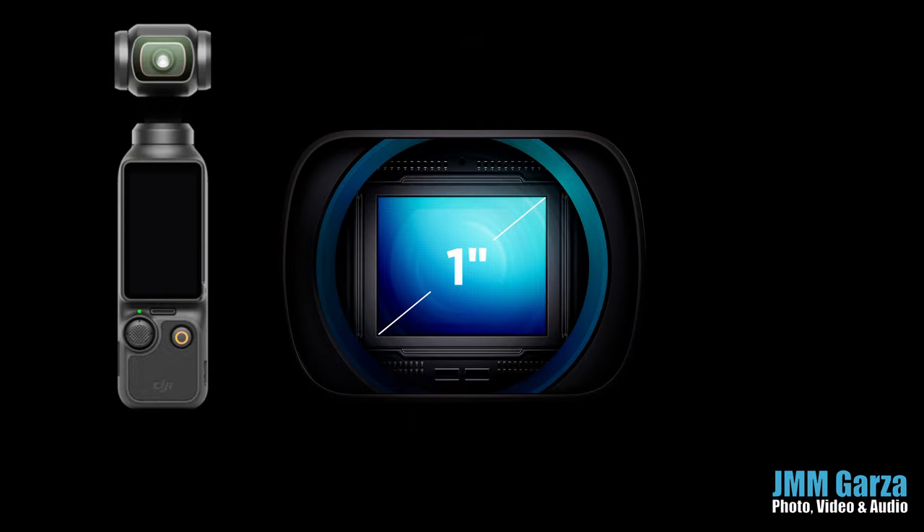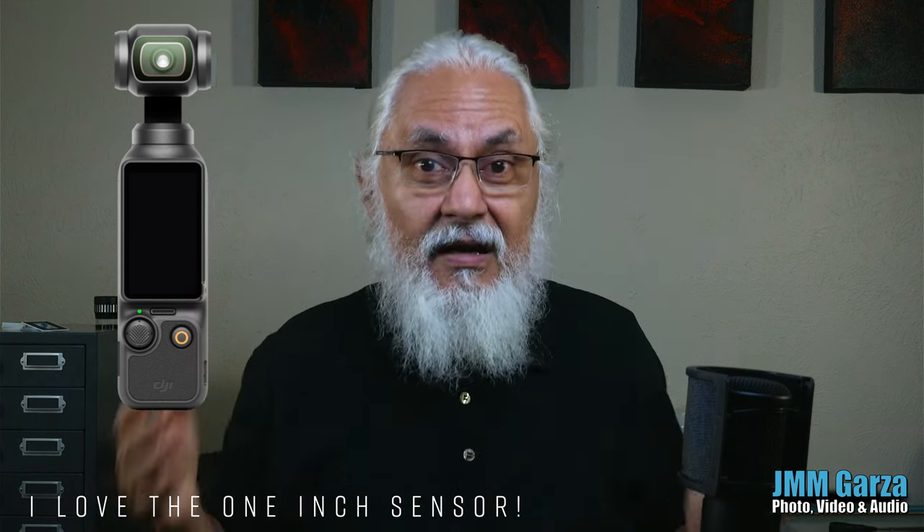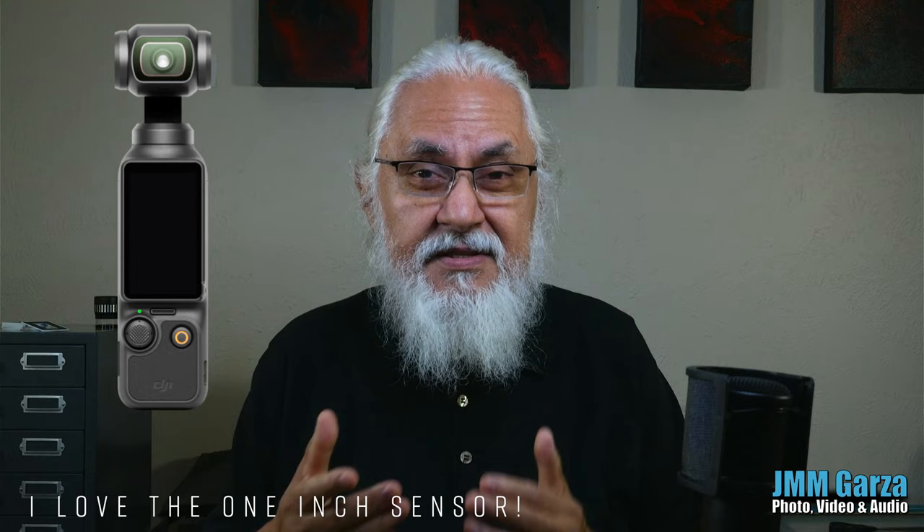The one-inch sensor is the biggest upgrade on this new camera — it's really amazing in low-light situations. The color has been improved just a tad. It's 10-bit color, which is very nice, not 4:2:2 color, but 10-bit color, and it's working out very nicely.